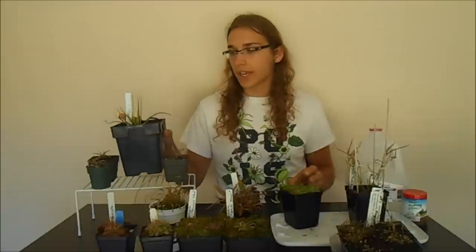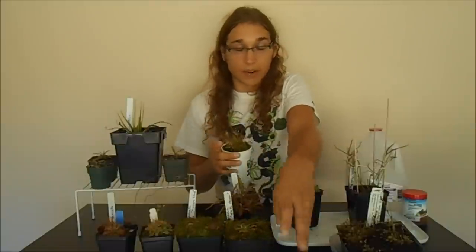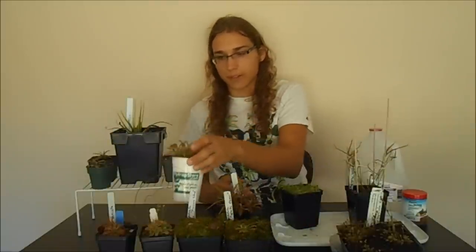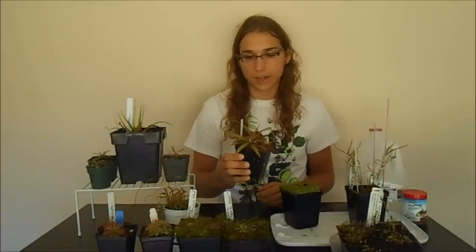When you first start growing sundews, there are different levels of challenge between each species. There's harder ones like Drosera schizandra and the king sundew Drosera regia, which are a bit more difficult to grow. But something like a spatulata or a capensis is really easy to grow. The Adelaide is also easy to find online and easy to grow.